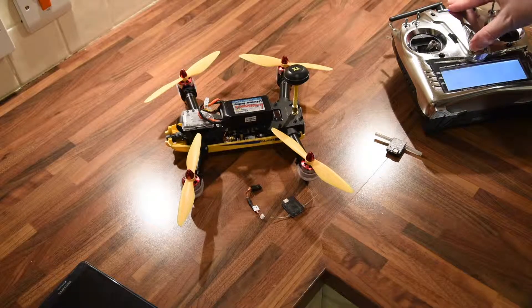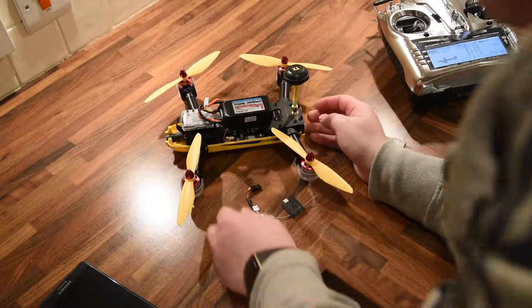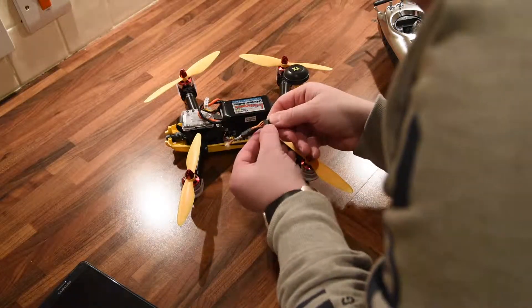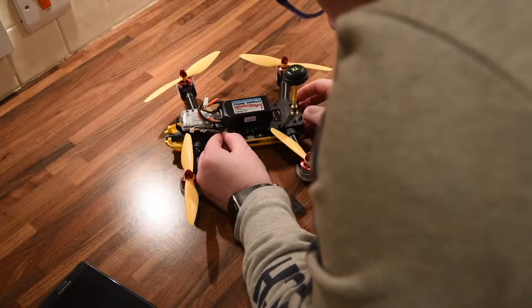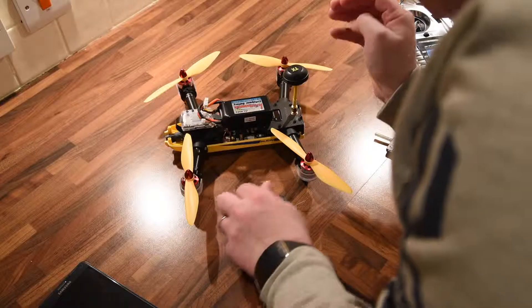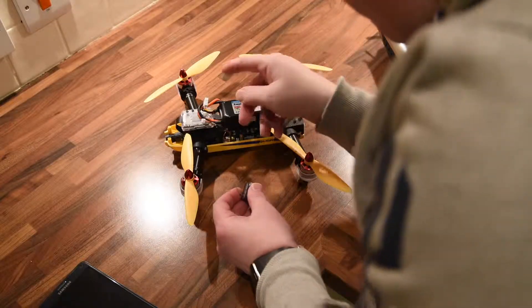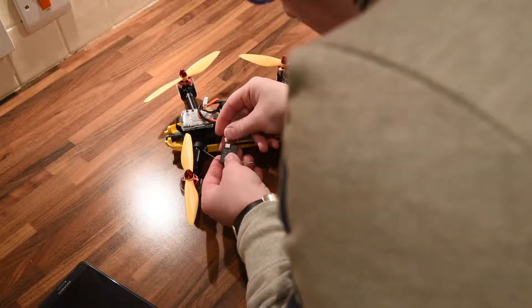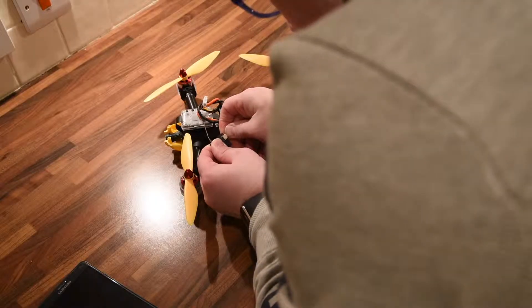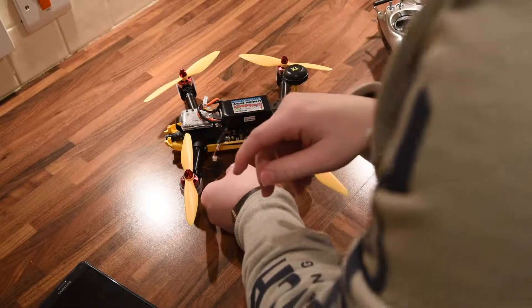I'll turn on my transmitter. I'll plug my satellite lead in with the brown cable to the outside, going into the very first port. This is the satellite I have been using to fly the quad with. Plugged in.